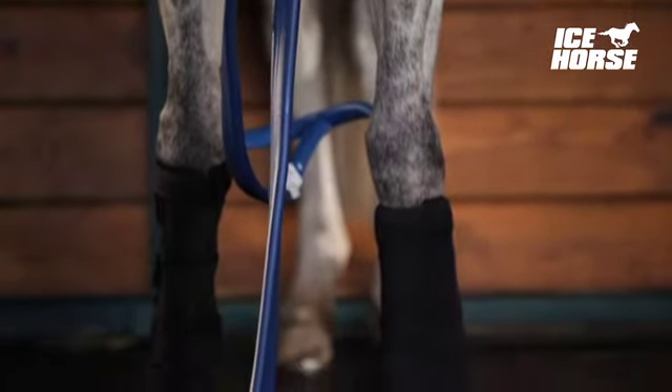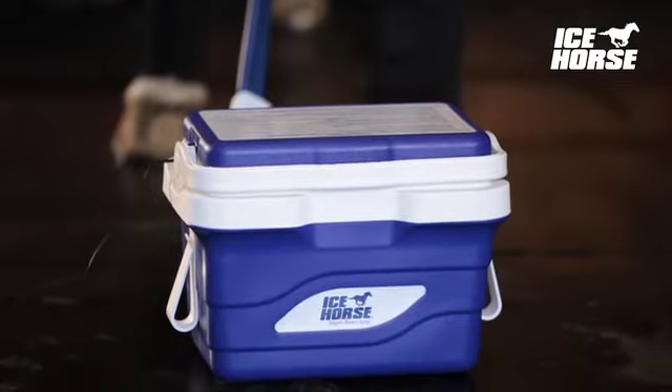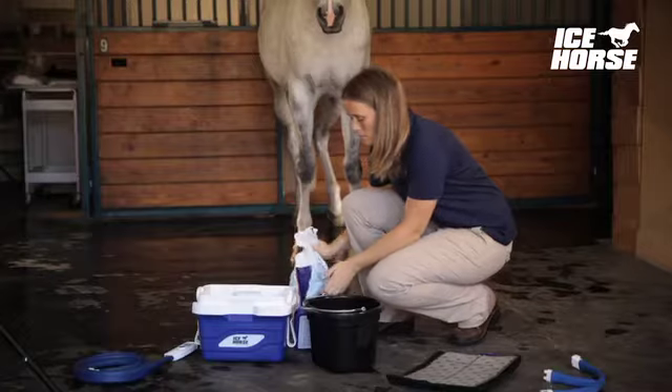Today's Icehorse course teaches you how to use the Icehorse continuous compression water system — the economical system that works to keep your horse's legs in top shape, or speed recovery after an injury.